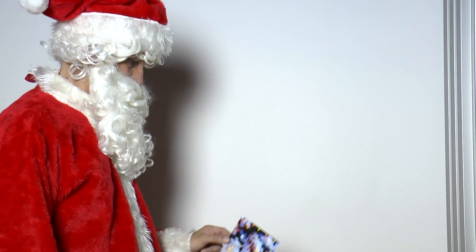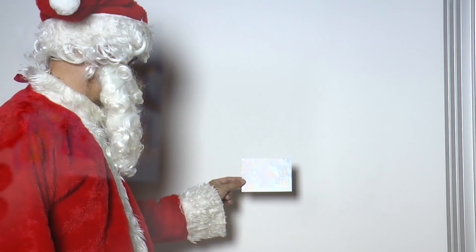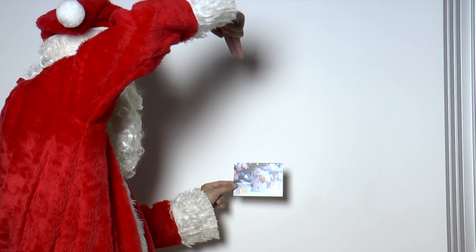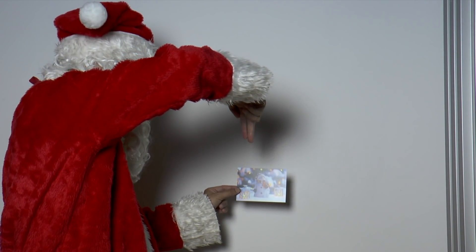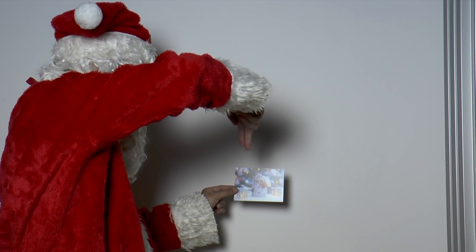He stands in front of a lamp and holds the card so there is clearly a darker black shadow called core shadow and a grey lighter shadow around it called penumbra, as in the film. It is important that the lamp is not point-like but a slightly larger extended light source.